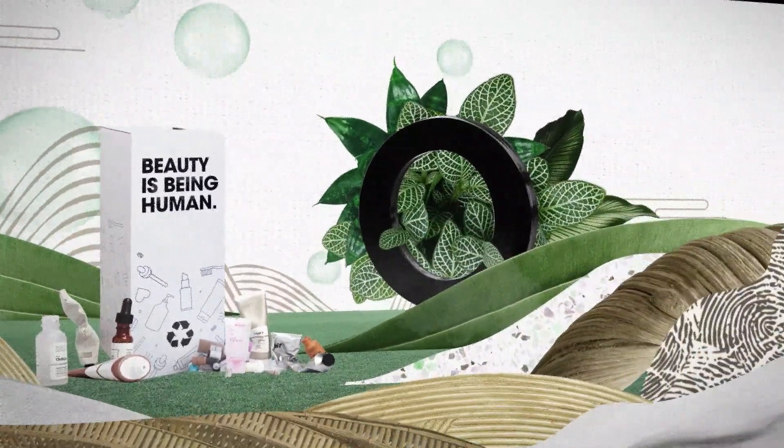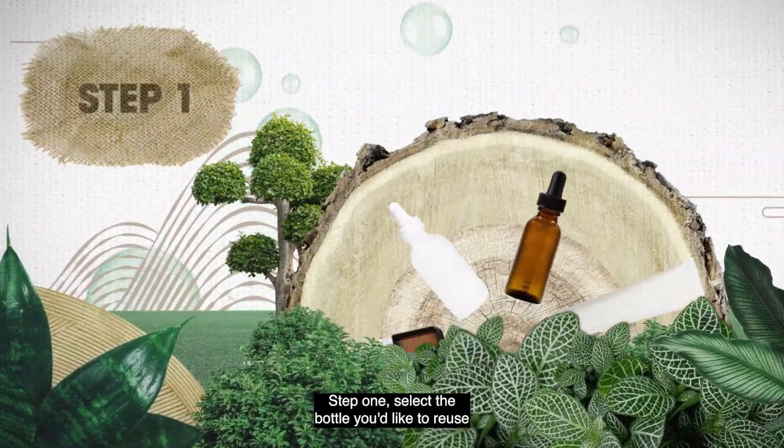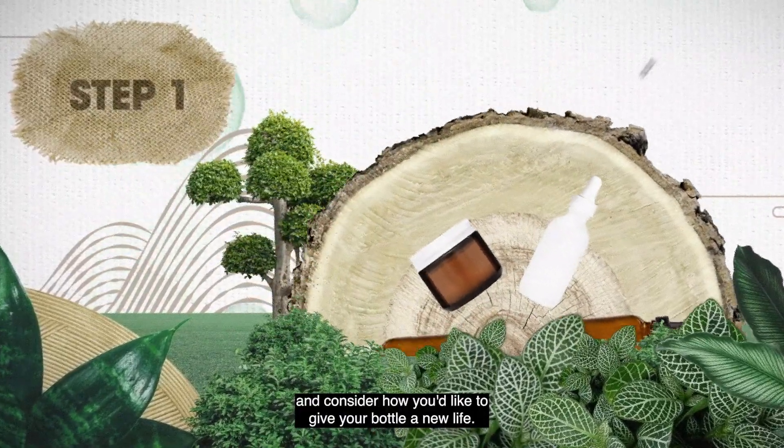Reusing Deciem bottles. Step one: select the bottle you'd like to reuse and consider how you'd like to give your new bottle a new life.